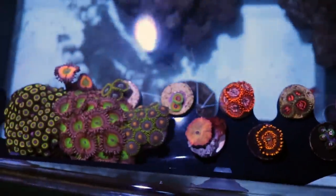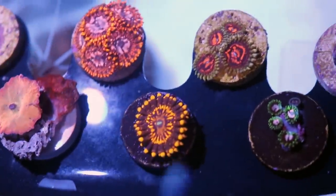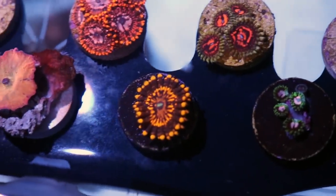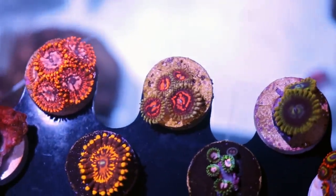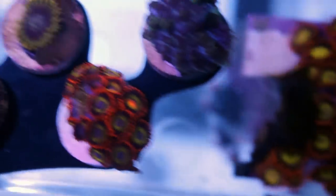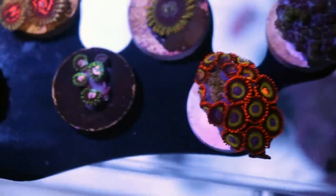Another tip is dipping. You should dip any coral that goes into your system — Coral Rx or Revive from Two Little Fishies are good options. Any Zoas going into our farm system go through four to eight weeks of quarantine in a much smaller system. All of the corals growing out over there started as one to four heads. We dip them and watch them to make sure they're a hundred percent pest-free. This is especially important with Zoas because they have quite a few pests that eat them.